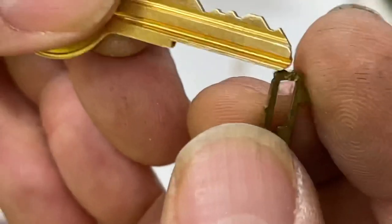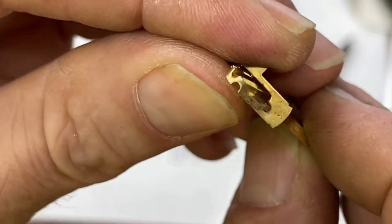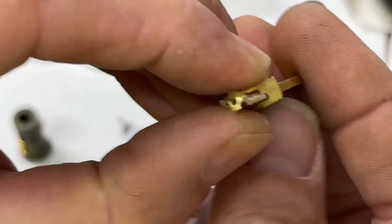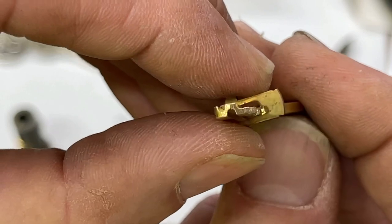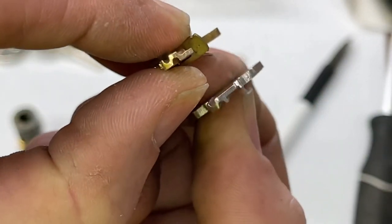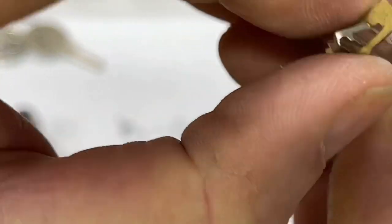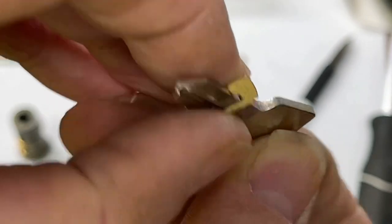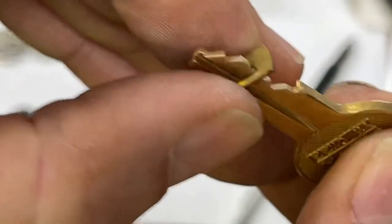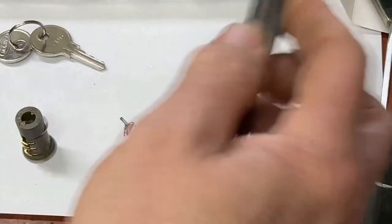Holding the key, you can see the blade is on the right-hand side and interacts with the deeper cut. With a master key the blade is on the other side, so it interacts with the opposite side of the wafer. You could cut one side away and it interacts with that side for the user key, while the master key interacts with the other side. That's how the master wafer works — it doesn't really matter which you use since it's still interacting with one side.